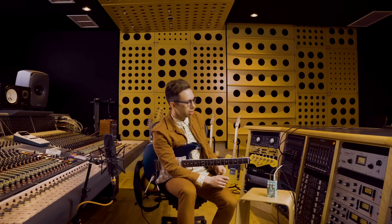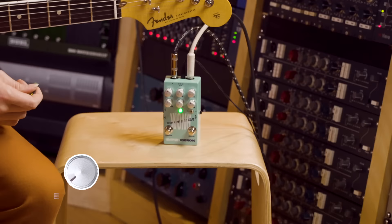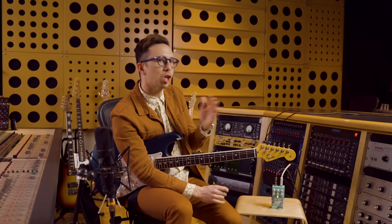You have attack, tone, sustain, volume, blend, and boost. Talk about versatility. The attack knob determines how fast the compressor responds. The tone knob is going to help you shape the bright, dark characteristics of the tone that's coming out of your instrument.